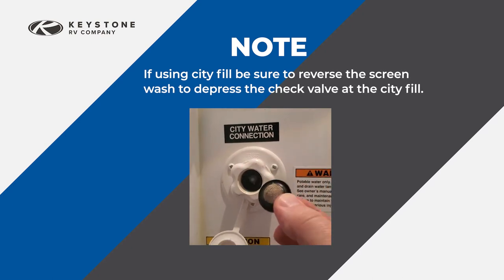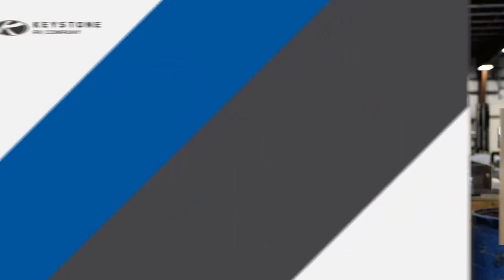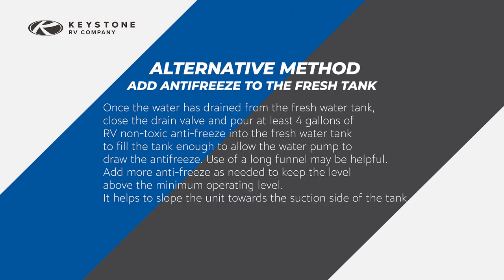If using city fill, be sure to reverse the screen wash to depress the check valve at the city fill. As an alternative, if you cannot bypass the pump, you can use this method: once the water has drained from the fresh water tank, close the drain valve and pour at least four gallons of RV non-toxic antifreeze into the fresh water tank to fill the tank enough to allow the water pump to draw the antifreeze. Use of a long funnel may be helpful. Add more antifreeze as needed to keep the level above the minimum operating level. It helps to slope the unit towards the suction side of the tank.